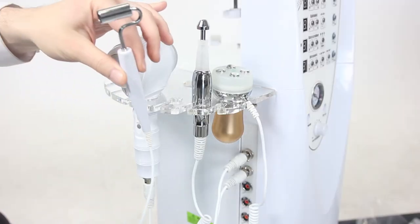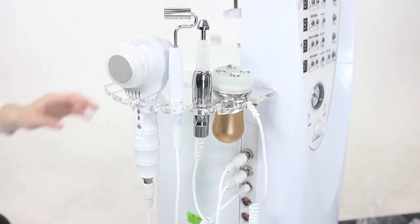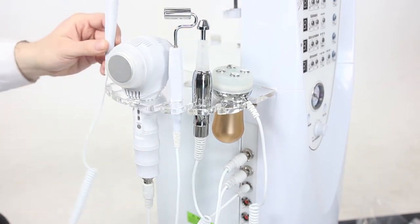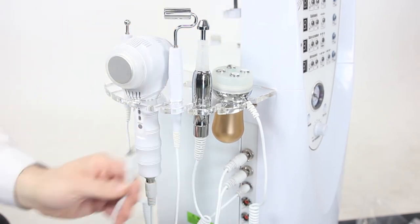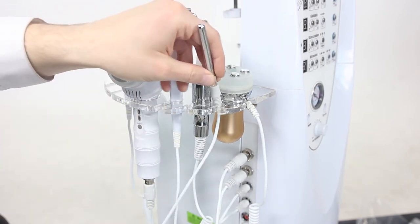The next tool to install is the galvanic roller handle — this one's plug just goes straight into the socket. Do the same thing with the ball galvanic handle. And finally, the negative probe gets plugged in last.